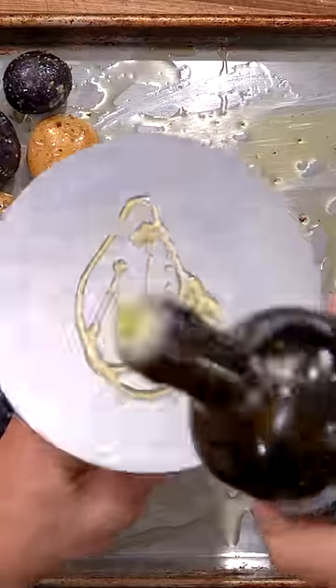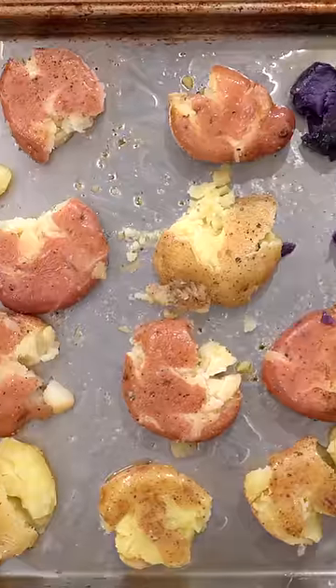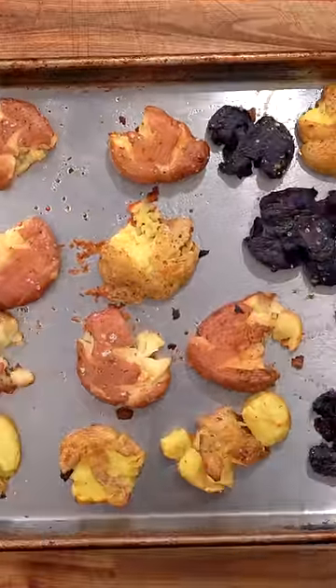Place them onto an oiled sheet pan, and here's the trick: take something and just smash these things right down. Place them in an oven at 400 degrees Fahrenheit and let them roast for 20 minutes before moving.